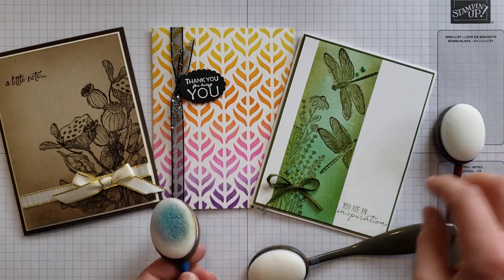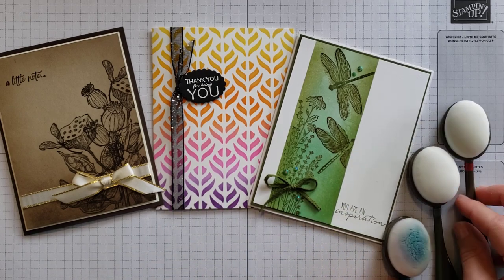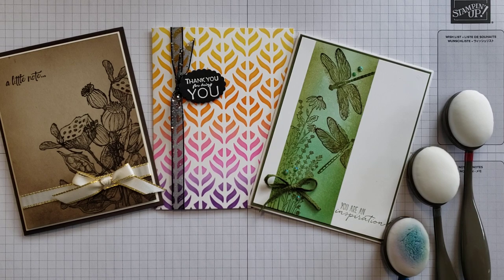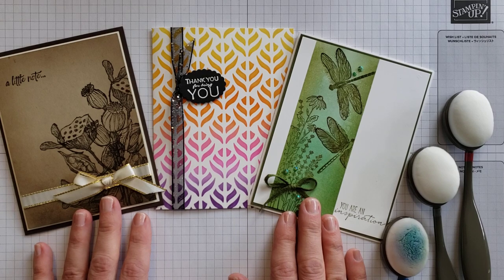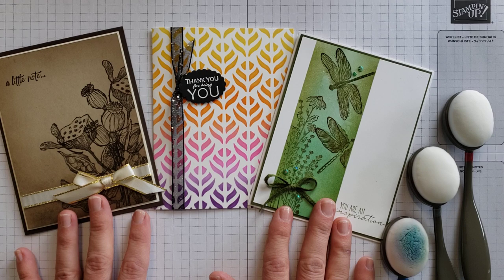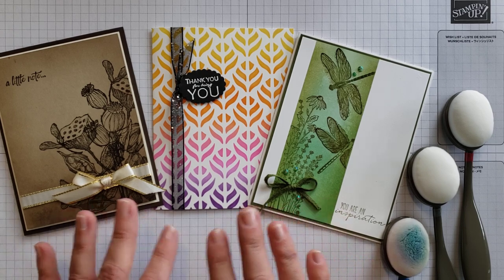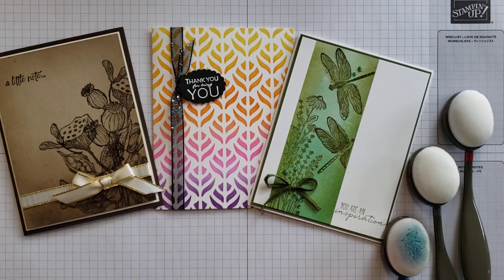They come three to a pack, so I have my three brushes here from my very first pack. You can order one pack, or if you love these, you may want to order several packs. The benefits include getting such a beautiful, soft, and well-blended color on your projects. You can also use them for lots of techniques, and towards the end of the video I'll share several different ways to use them.